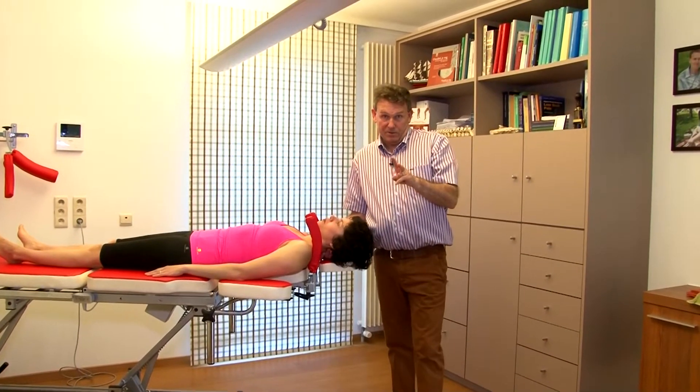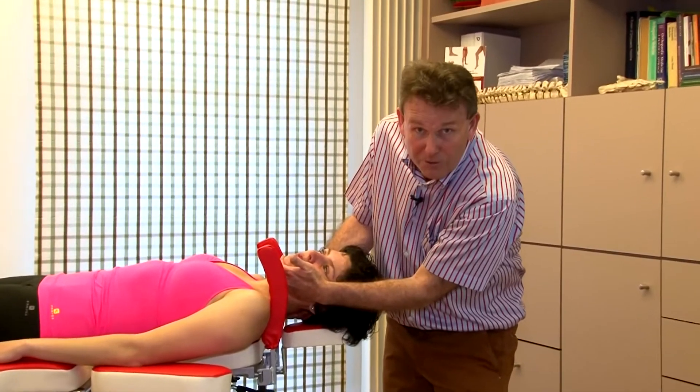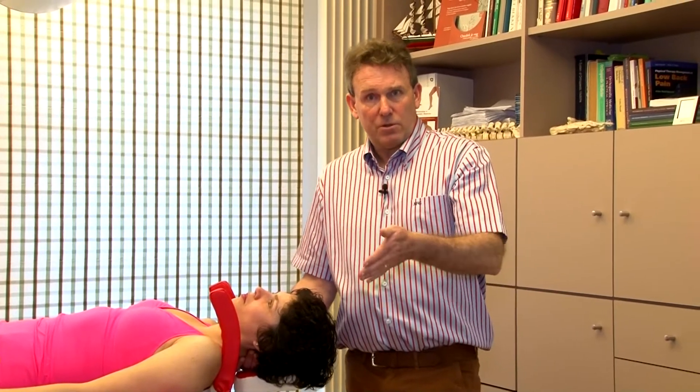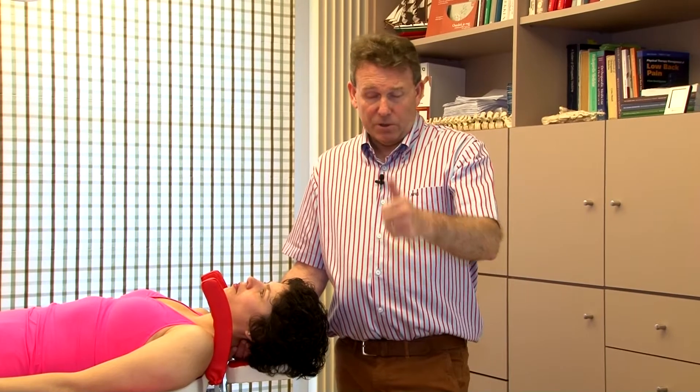Two things which are very important. When you do the rotation, before you decide to do the impulse, check the so-called end feel. If you feel muscular spasm, if you feel she's very tense, don't manipulate through the tension. She needs to be in a relaxed position. That's one little detail.